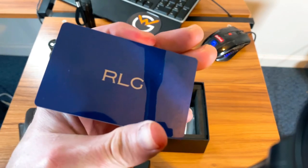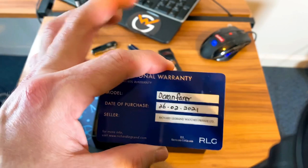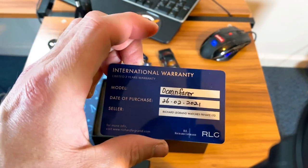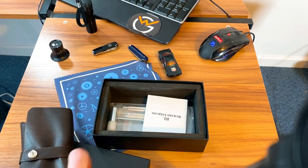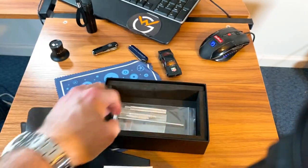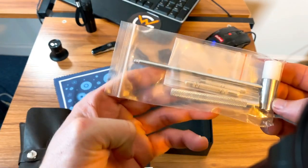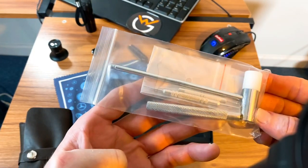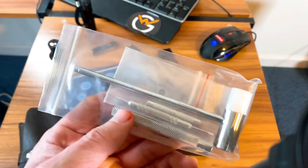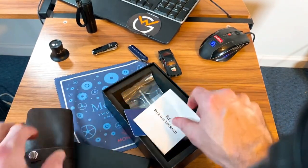Here is the Richard Legrand warranty card — pretty nice, nothing too crazy. It's dated 2021 and has the model number, date of purchase, and seller. I'll leave a link to their website down below. There's also a little instruction booklet, nothing too crazy, and it does come with strap-changing tools so you can swap your strap, which is a really nice option. This watch comes with two straps — the bracelet and a proper strap.